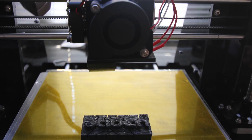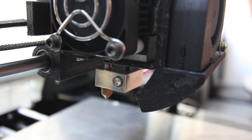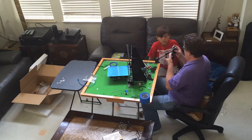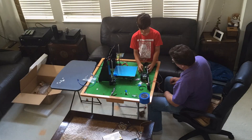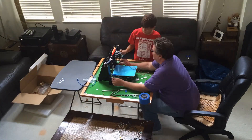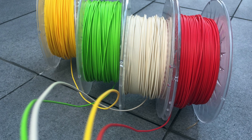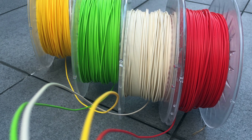In order to heat the filament, the nozzle — the head of the 3D printer — heats up to 220 degrees Celsius, which is about 428 degrees Fahrenheit. This melts a filament, kind of a plastic thread that is just under two millimeters thick, and draws the part one layer at a time.